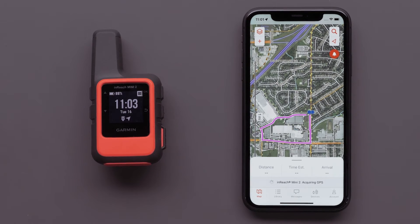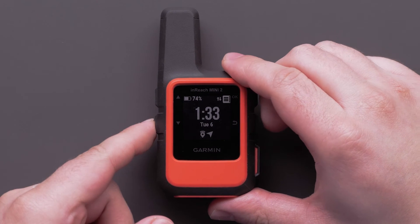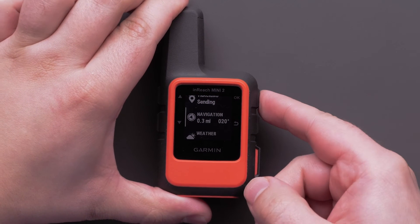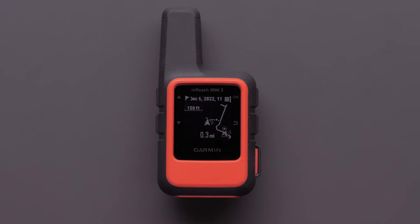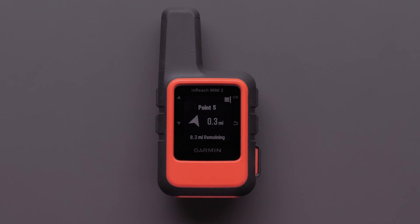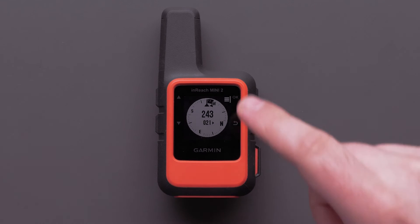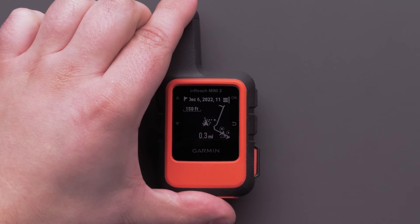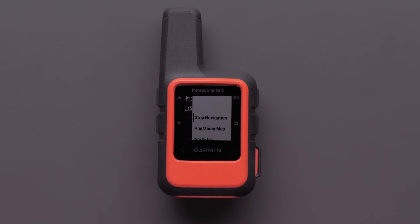The tracking icon will also be shown on the device. Now it's just a matter of pressing the down button and selecting Navigation. Once Navigation is selected, the course will be shown. Pressing down will provide a directional arrow and the remaining distance. By pressing down again, the direction with the digital compass will display. The last screen will show your current location. Pressing the menu button will provide several options such as Stop Navigation, Pan and Zoom Map, and more.